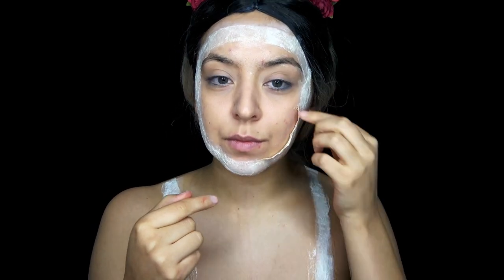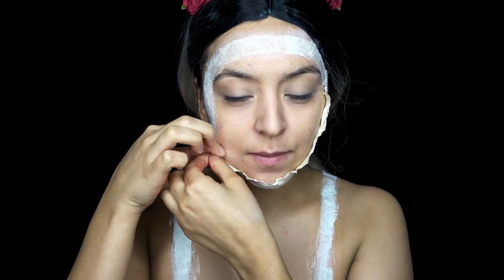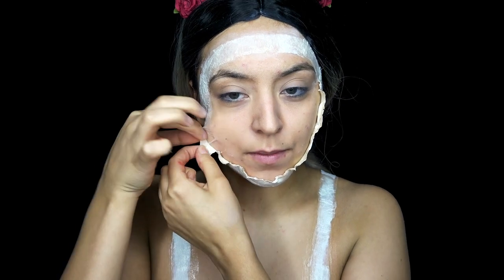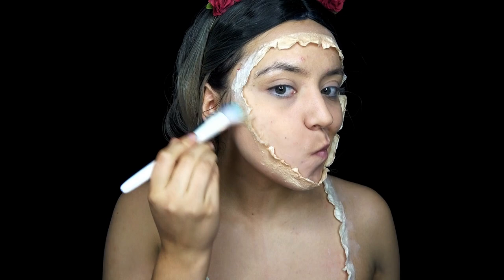And then I'm going to be taking the inside part of the latex and peeling it up so it looks like it's my skin being lifted. And then I'm taking my foundation shade and covering the latex with that.